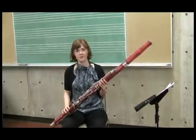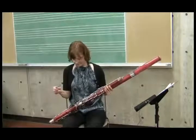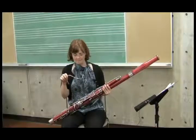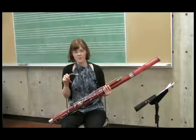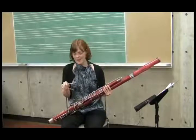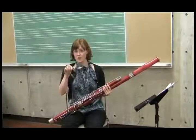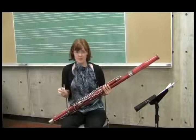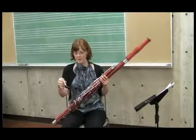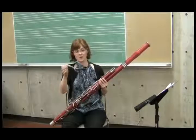We have one piece left, which is the bocal. The bocal is probably the most expensive part of the bassoon in terms of square footage. Even a student model bocal will cost you $250 or $300, maybe more, and a professional one is anywhere from $700 to $1,000. It's quite fragile comparatively, so you'll want to make sure that students learn how to handle it. They should always handle it from the cork end, where it's the strongest, the thickest, and also the largest.